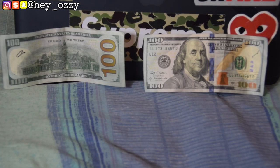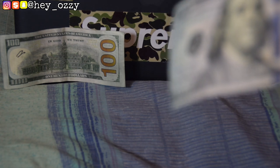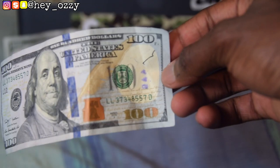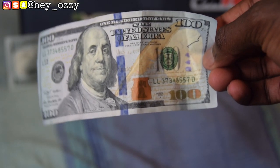That pretty much covers almost every way to tell if a hundred dollar bill is real or fake, except for one thing — the special marker that cashiers use at the register to mark bills. I don't have that special marker, so I can't demonstrate it here — a regular Sharpie won't work. But you can also see the hologram shifting in and out on the real bill when you tilt it.